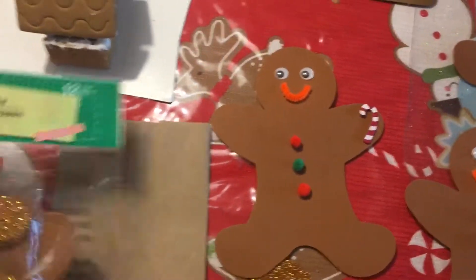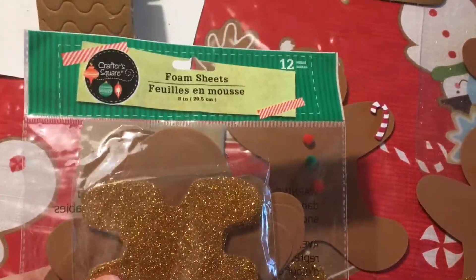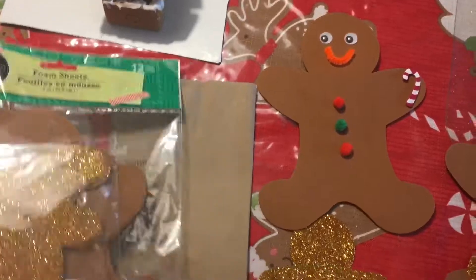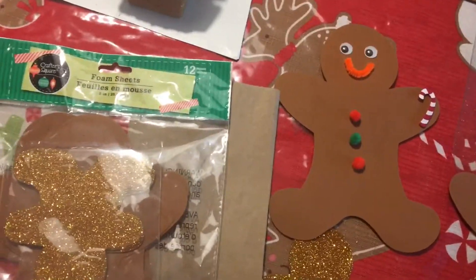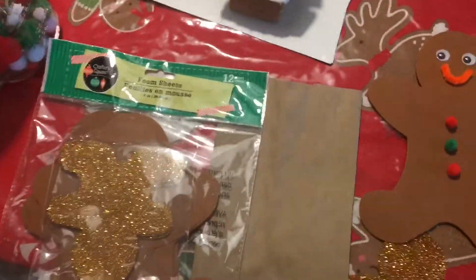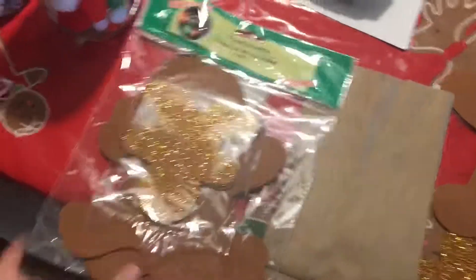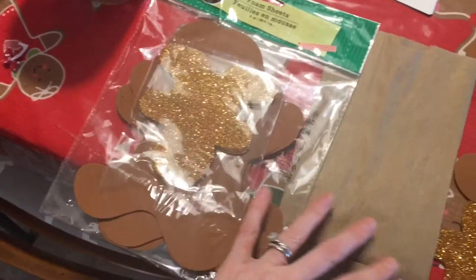If we have time we're gonna do crafts — two crafts I have. The first one is I got these foam sheets at the Dollar Tree, and when I went back to get different ones they didn't have any. I was gonna get some for my son, but this is fine, this is the gingerbread theme.